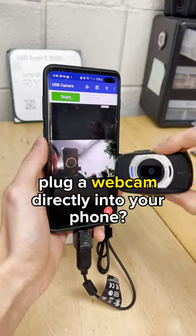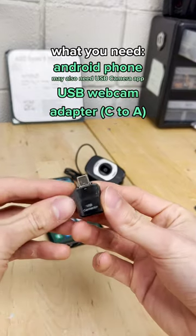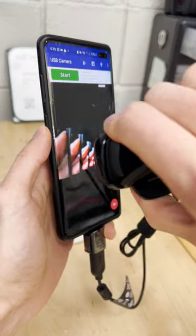Did you know you can plug a webcam directly into your phone? It's honestly pretty straightforward. All you need is an Android, a webcam, and potentially a USB-C to USB-A adapter. Then you just plug it in, accept permission for video and audio, and boom — there you go! As simple as that!